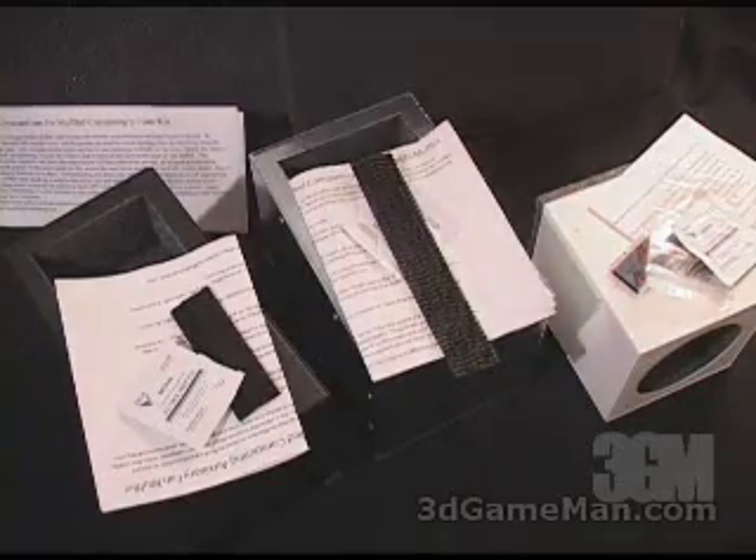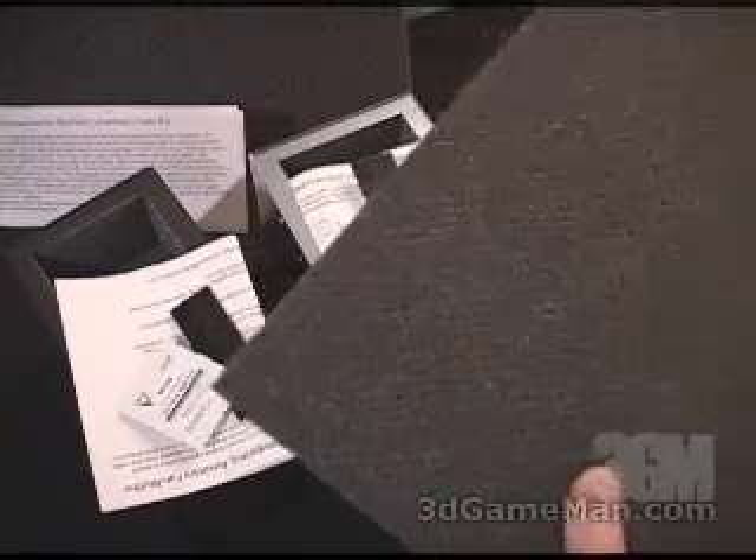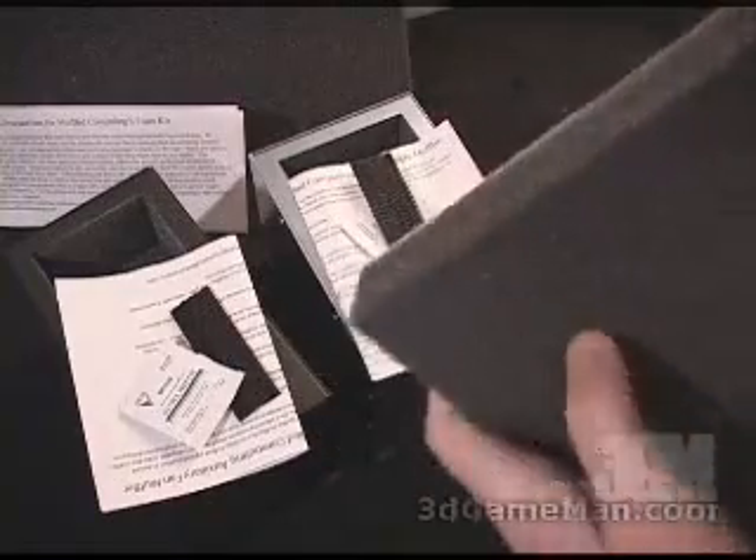Each of these products comes with an installation guide. This right here is an acoustic foam mat. It gets stuck inside the case and you can cut it to whatever size you want. They also come in different thicknesses.